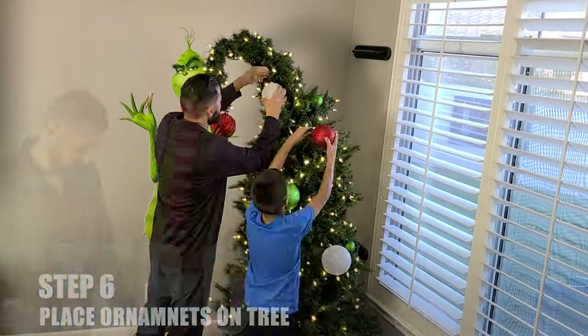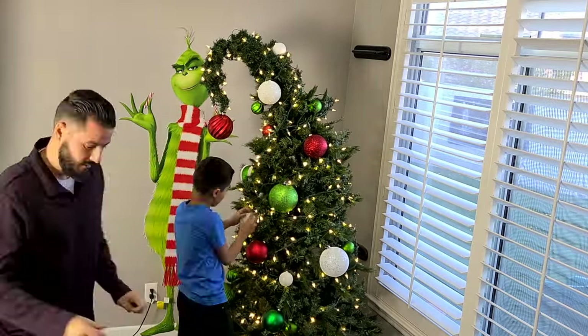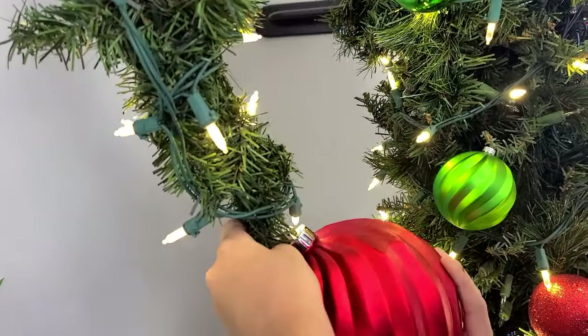Next up we add our ornaments. We like the classic Christmas colors — red, green, and white. Plus we think they work well with the Grinch, but it's your tree so have some fun with it.